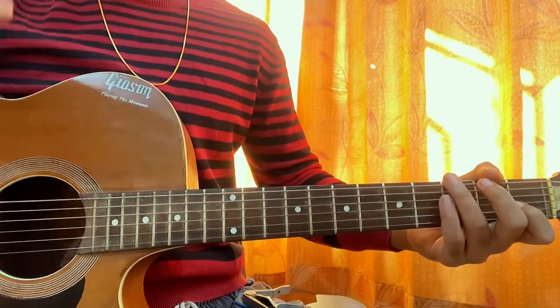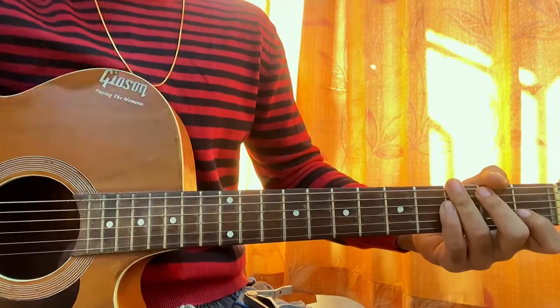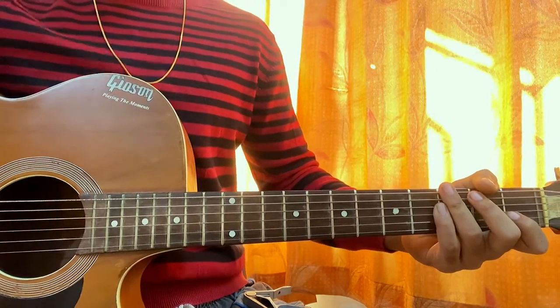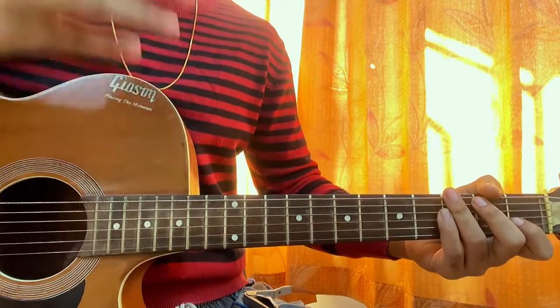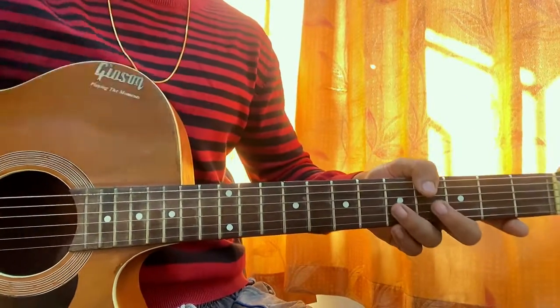Hi guys, welcome back. We're going to have a look at Flower Shops, and we are featuring Morgan Wallen. We thought of showing you this song — we've got some nice guitar going on. Let me just break down two parts: we got the verse and we have the chords, and there you have the whole song. No capo.